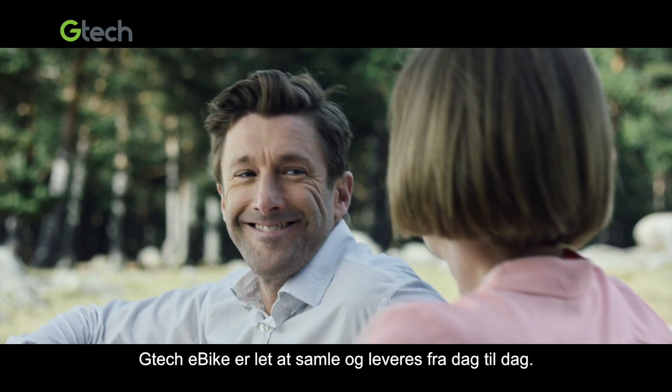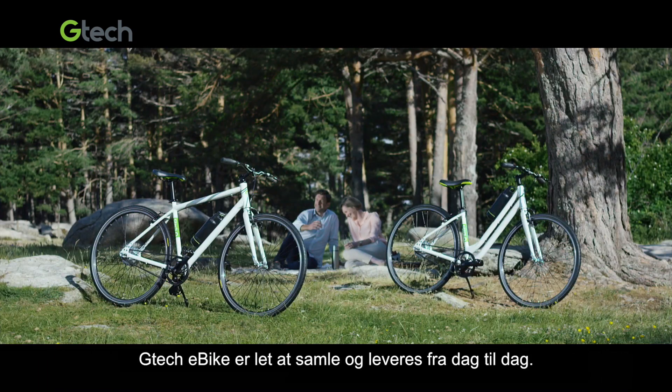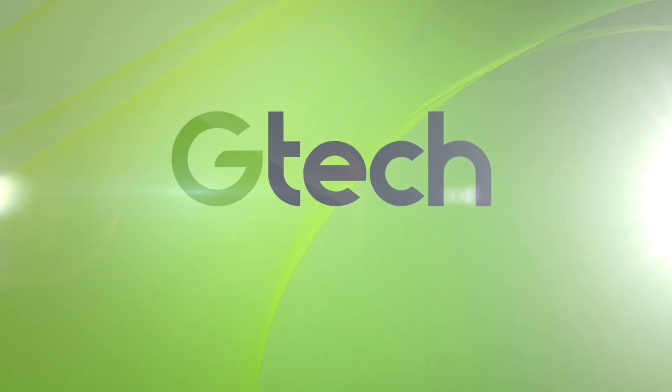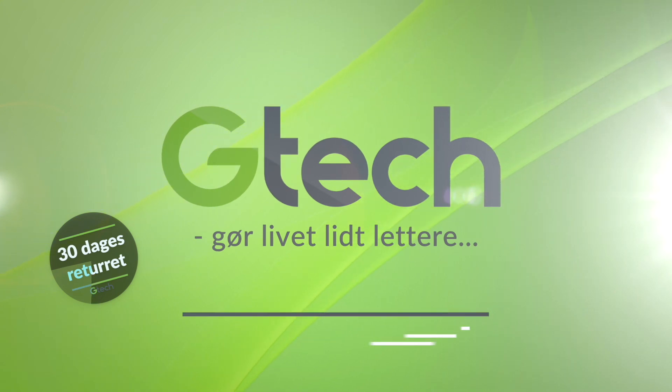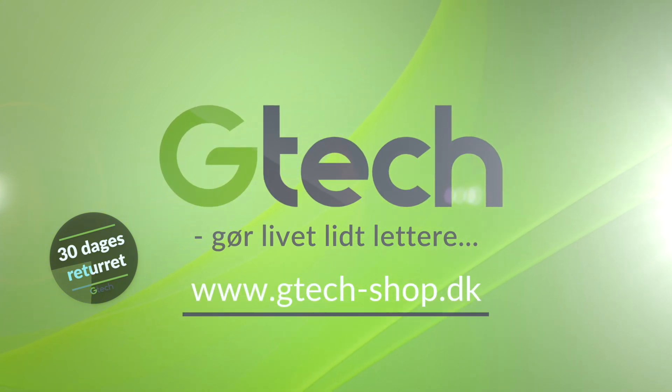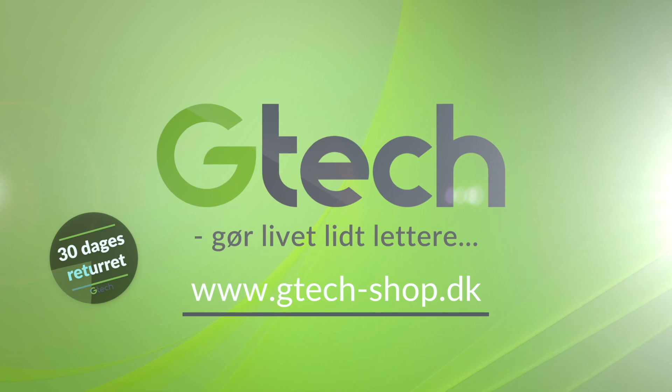The G-Tech e-bike is easy to assemble and deliver the next day. G-Tech gør livet lidt lettere. Hos G-Tech har du 30 dages fuld returret. Besøg os på gtech-shop.dk for mere information om vores produkter.